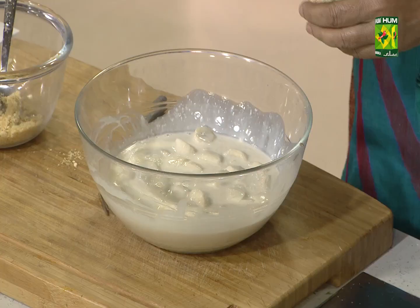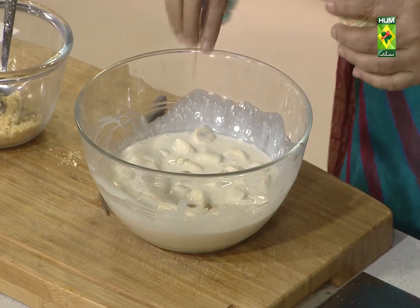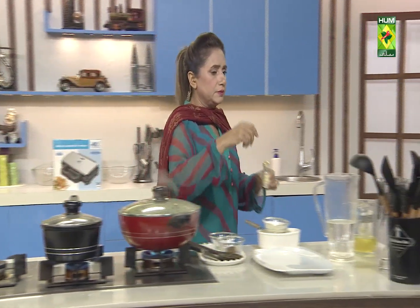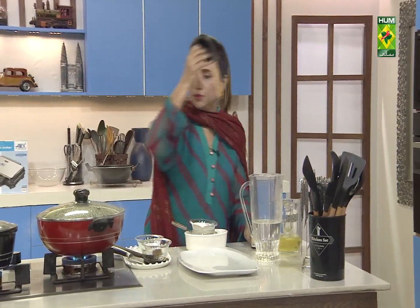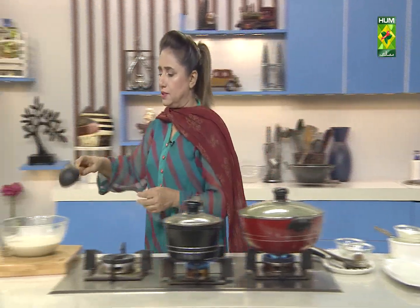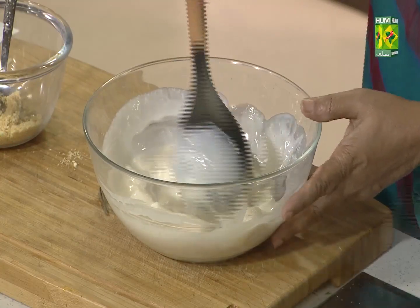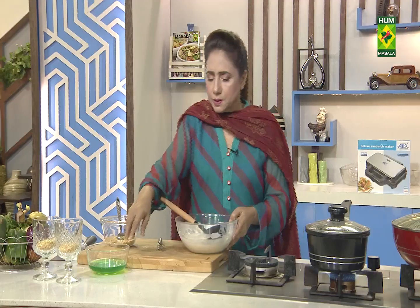Then add the milk and vanilla essence. Mix them like this. Mix them well — I will mix it in the pan.